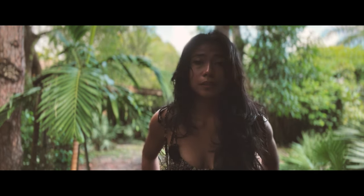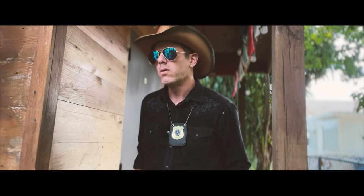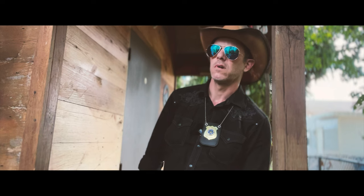Where are you going? To work. Looking like that? So? You're a cameraman. You look ridiculous. Go change. Okay.